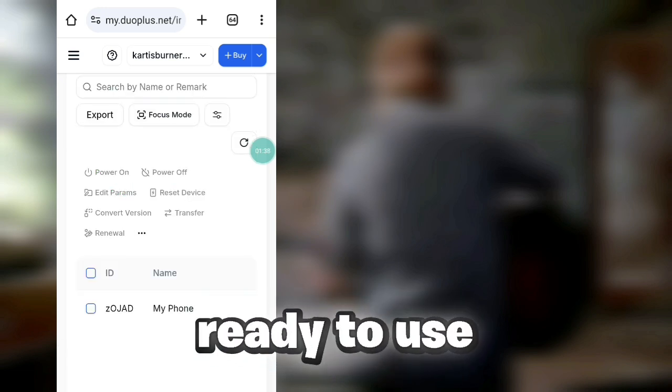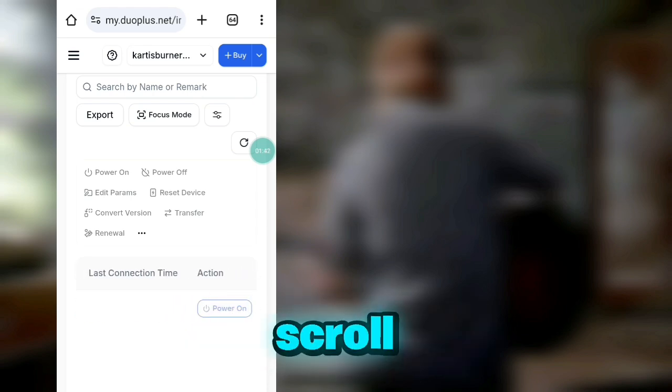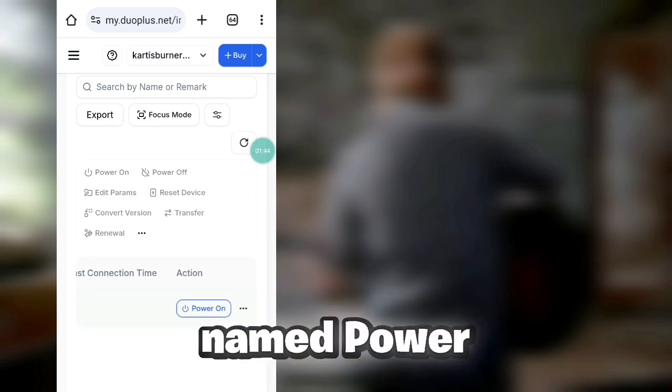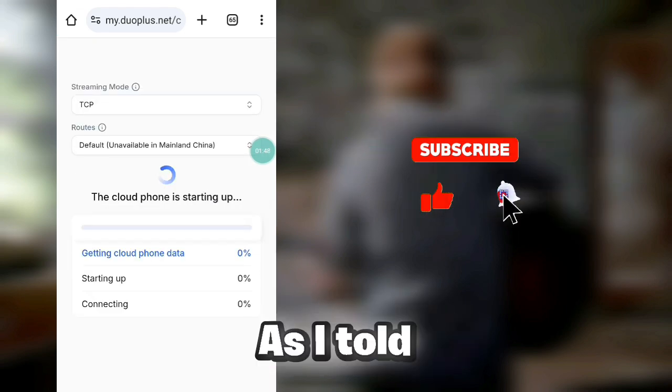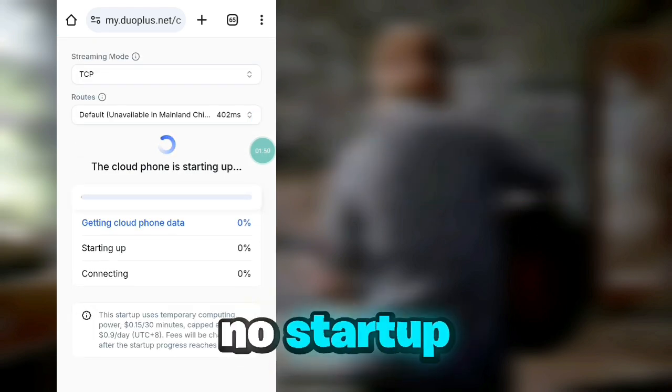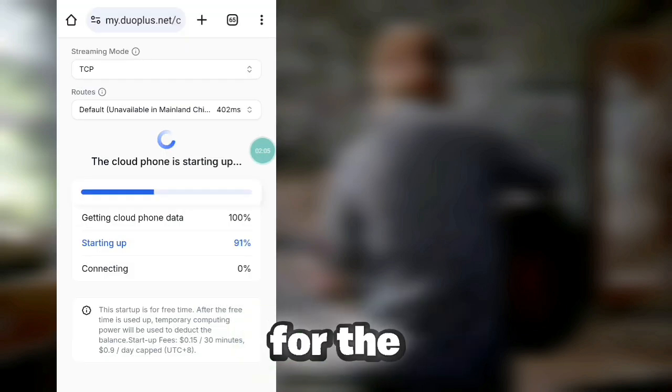After everything is fulfilled, click the Check button and your proxy will get connected to the device. Then click on Finish to get your cloud phone device ready to use. We are now in the cloud phone management page — if you scroll right a bit you will see the Power On option. Click on it and your device will get ready to start. As mentioned before, there are no startup fees for the first 30 minutes.